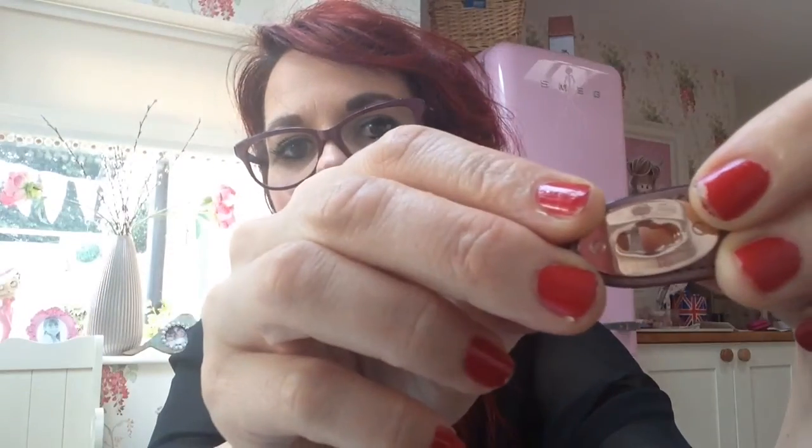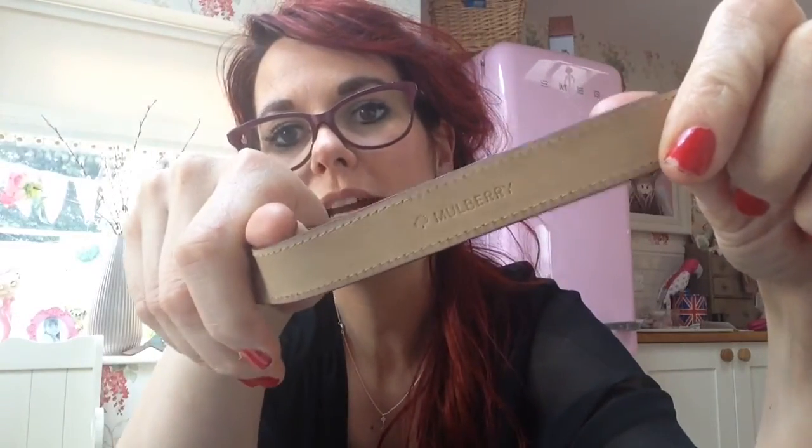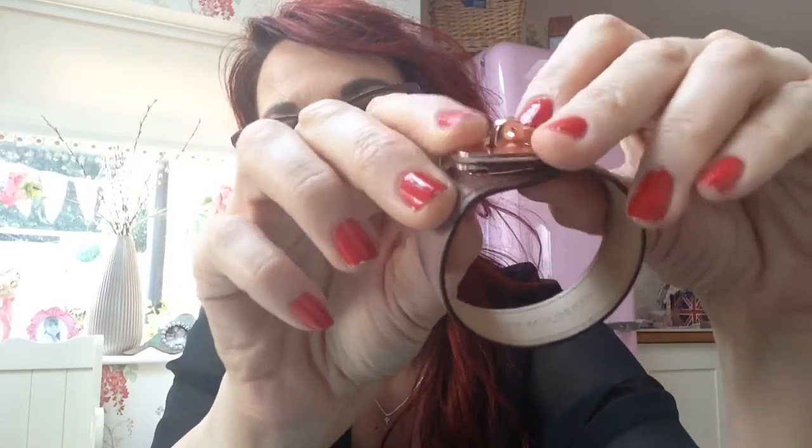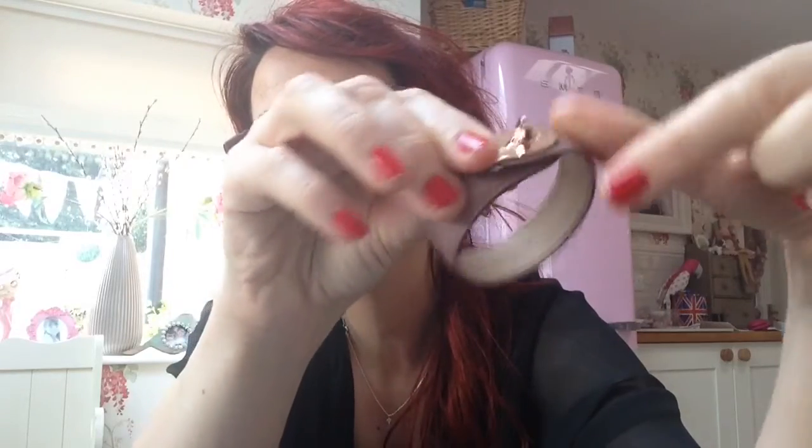I don't know if you can just see it there — and there's your little lock. And then it says inside it Mulberry. And then you put it through there and you turn it like so. There we go.